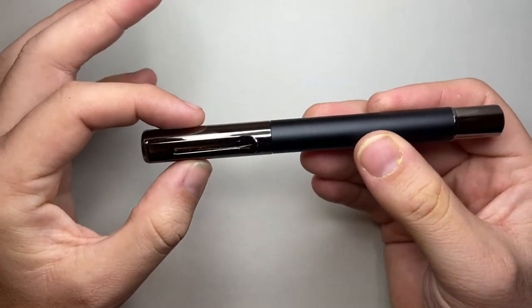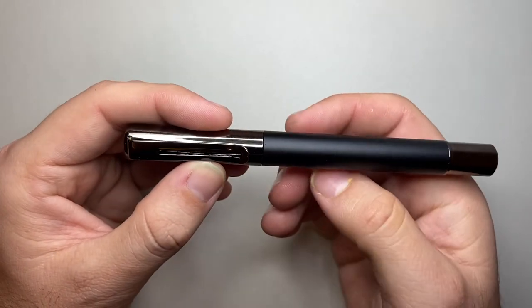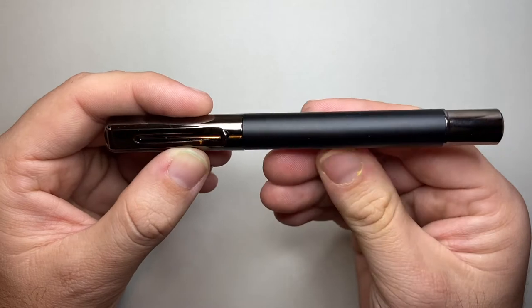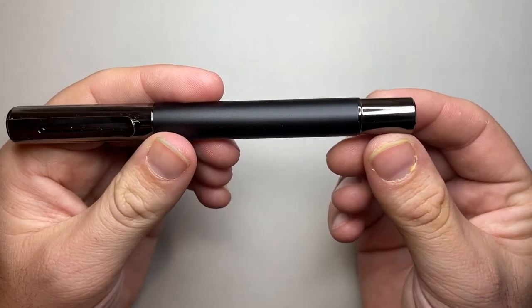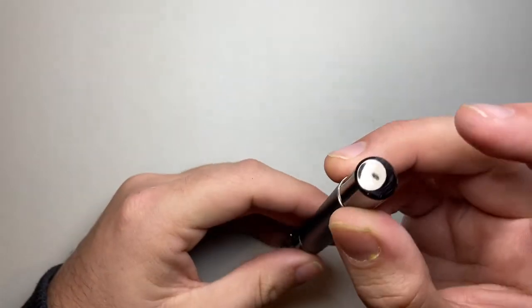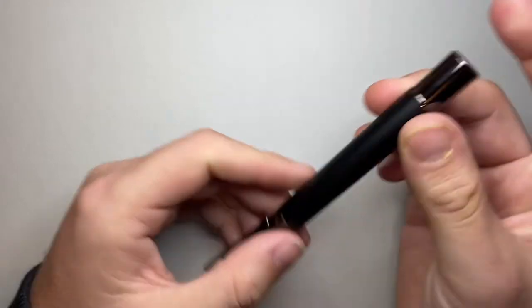The cap is cylindrical and there is no step down onto the barrel. Along the barrel we get the anodized aluminium, and then the end cap again in the same gunmetal with a flat end cap there.